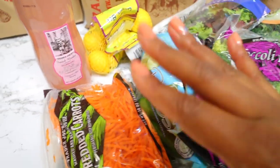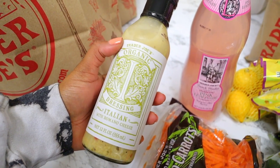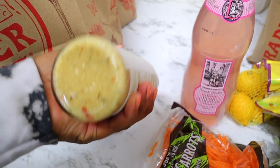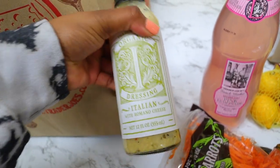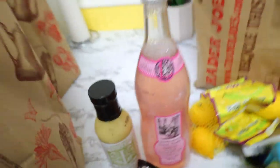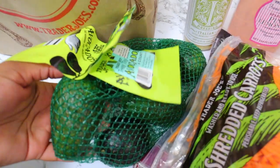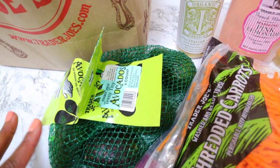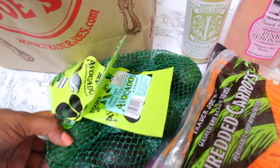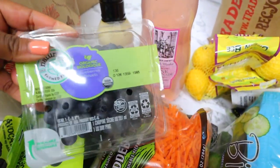On to the second bag. The first thing I have is this Italian salad dressing — I think it's new, so I thought I'd try it out. It does have a ton of ingredients, which isn't ideal, but hopefully it tastes good. Then I got some baby avocados — I've never seen these before, but it's perfect because I usually waste half a regular avocado. And I got some blueberries — we go through those really quickly in my house.